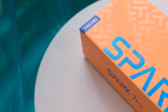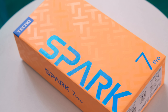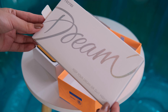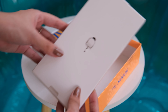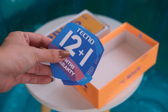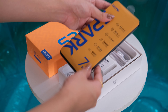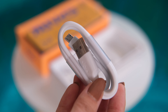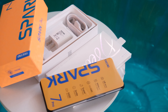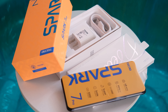Our review unit comes in this orange box with a nice finish using T-patterns and a large glossy Spark 7 Pro blue font. Opening it up under the lid, there's a pretty small white box which contains the SIM ejector tool, a jelly case with interesting design, a manual, warranty paper, and some cute stickers. Then we have the phone itself, and underneath that is the charging adapter, micro USB cable, and earphones. That's a lot, and in fairness, it's more organized than any other Techno Mobile smartphones that we unboxed before.